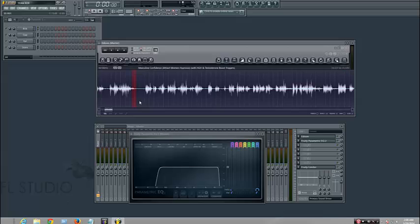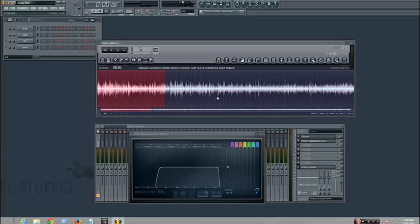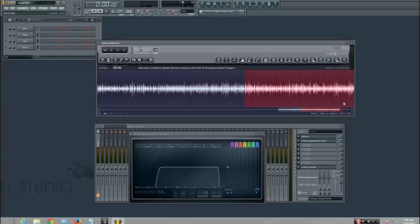FL2 is a very powerful tool because it is made by IZ, and IZ makes good tools — like mastering tools. They have the RX thing, which is a repair tool. Yeah, it's pretty cool.